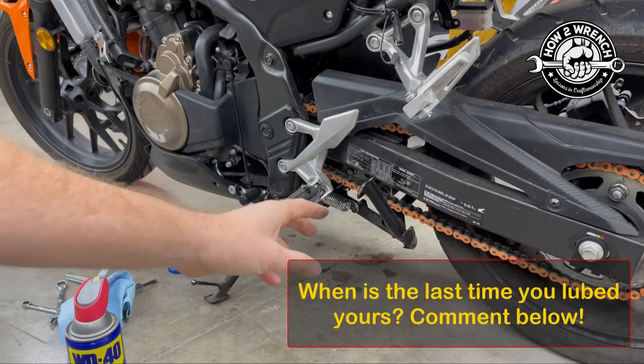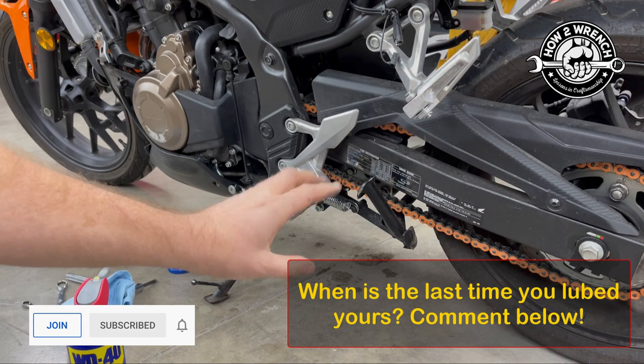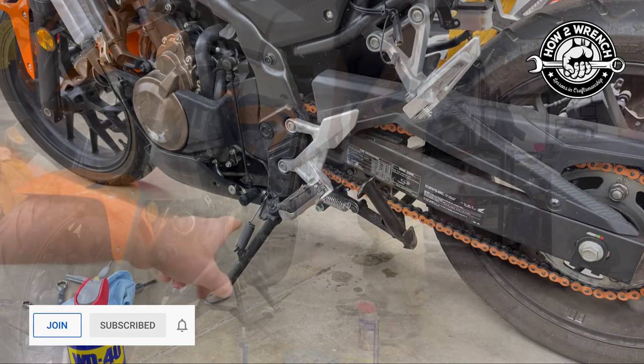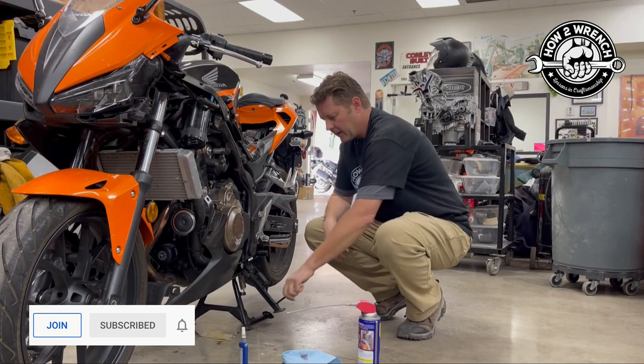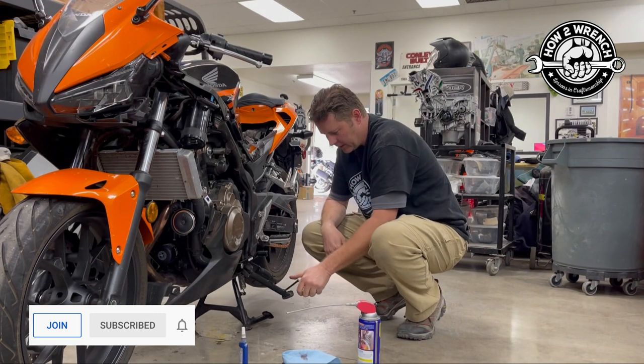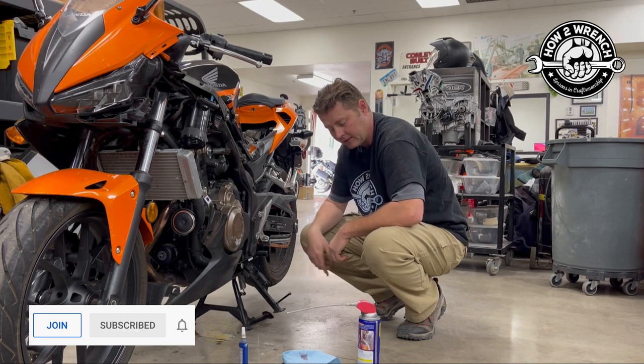It wasn't the mounting — it was a simple maintenance item, and it's going to make the bike much safer for the customer. Now I'm going to go ahead and do the side stand one. Let's get back in here and lubricate this up. This is one that's sticking as well — you can see that. We're going to see if we can get that a little bit better.